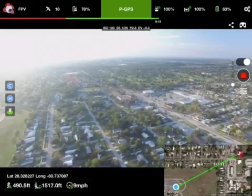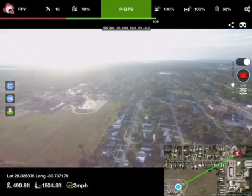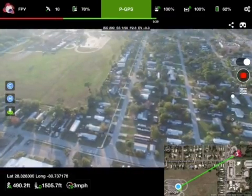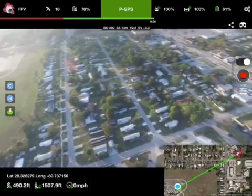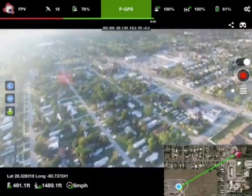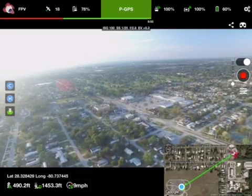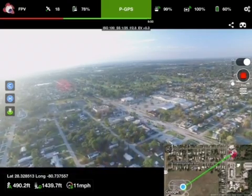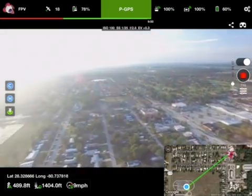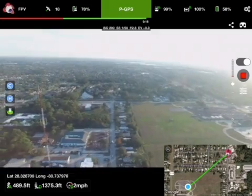491 feet altitude, 1,479 feet distance, 9 miles per hour, 60% battery. 511 feet altitude, 1,343 feet distance, 11 miles per hour, 57% battery. Right around — it's facing the sun. That's where we are right there in the field, and here's the tower again.